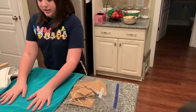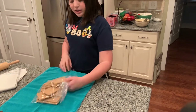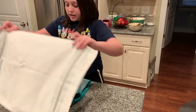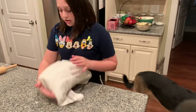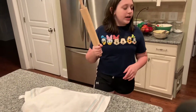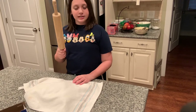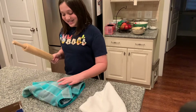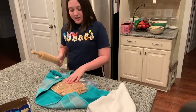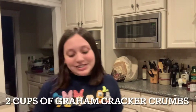Take two cloths and put them over the graham crackers so you don't break the surface. Normally you'd use a hammer, but I don't know exactly where the hammer is, so you can use a rolling pin. You need to crush up the graham crackers as much as possible.